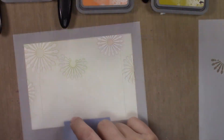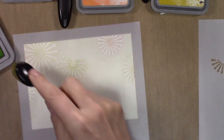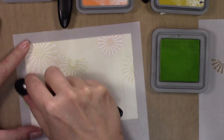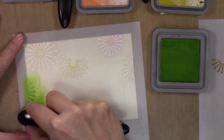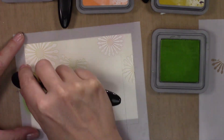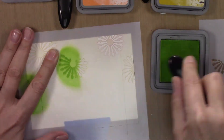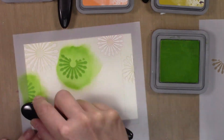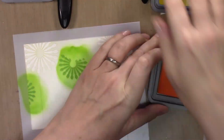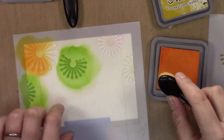Now I'm going to color the first layer with Distress Oxide using my life-changing blender brushes. Mowed Lawn is the first color — I'm using a traditional Halloween color palette of green, purple, orange, and goldy yellow. This first layer of the stencil fills in like half the spokes on a pinwheel. You can see there are spaces in between each one as I'm filling them in, and that is where we go in with the second stencil and fill in with the glitter paint.